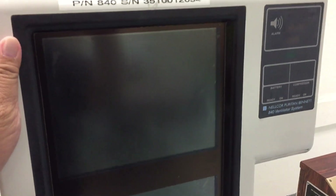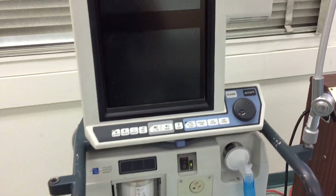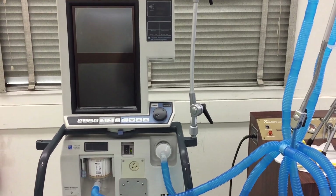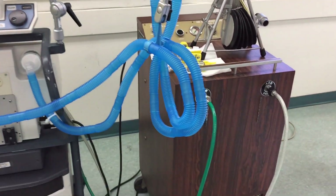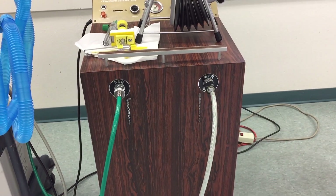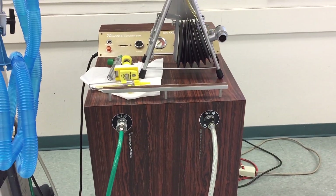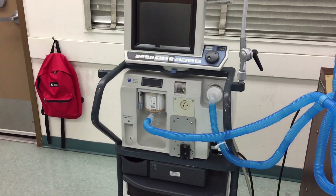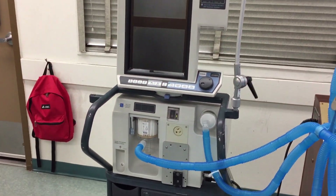The screen itself you could pivot from side to side or even up and down. In this particular case, since we don't have pipe oxygen in this area, I've hooked up the air and the O2 hoses to an air compressor. So this is your basic Puritan Bennett 840.